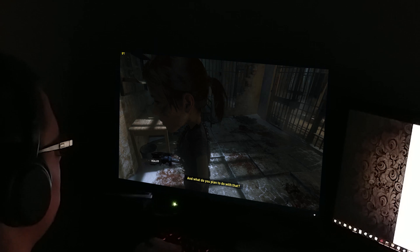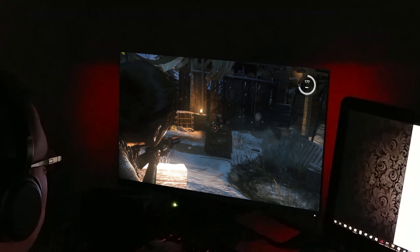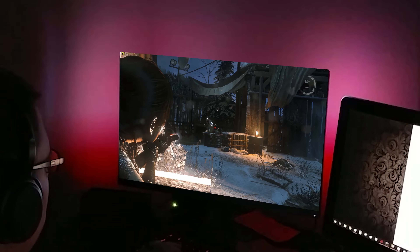First up is Half-Life 2 Lost Coast. Okay, so maybe not the stupidest thing I've ever done, but now let's try Rise of the Tomb Raider.